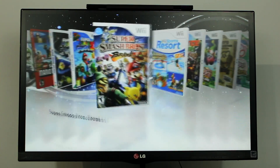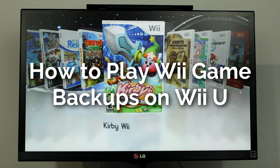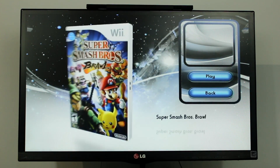Hello everyone, my name is Jack Sorrell and today I'm going to show you how to play your Wii backups on the virtual Wii in your Wii U. Your Wii U and your virtual Wii will need to be homebrewed to do this.